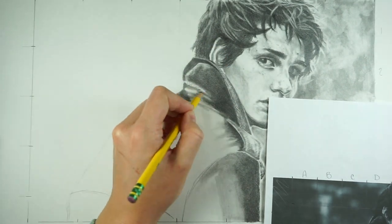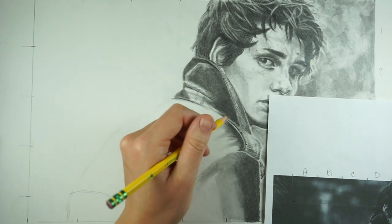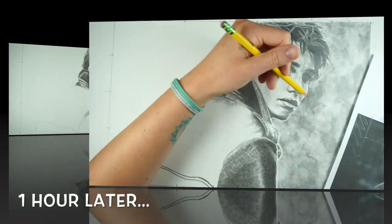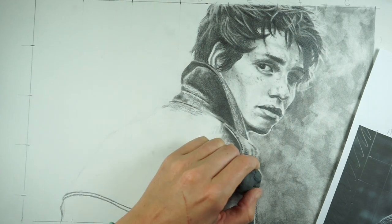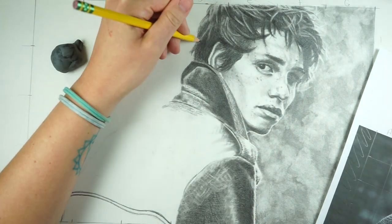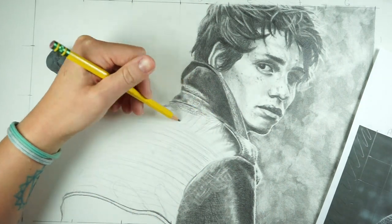The big thing with drawing like this is it's really a back-and-forth process: pencil, blending stump, eraser — back and forth, back and forth. It does get pretty tedious when you get very detail-oriented, especially with fabric. Especially tweed.